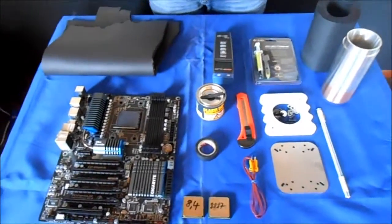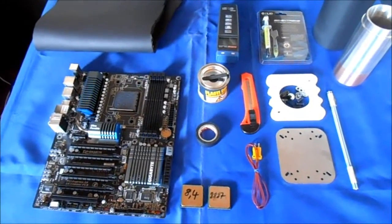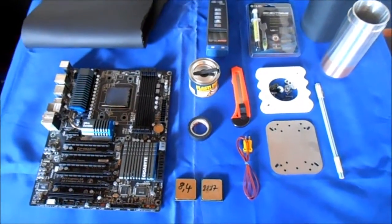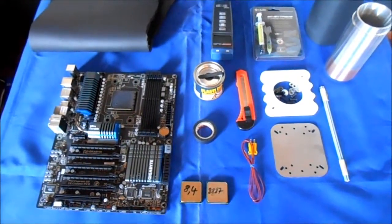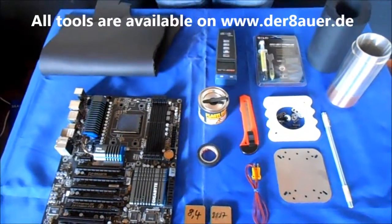Over here you see a Gigabyte AM3 mainboard we will use with the CPUs we got here. First you have to insulate your mainboard. We will start with liquid tape for electrical insulation. Over here you see Armaflex insulation foam we will use for the thermal insulation.